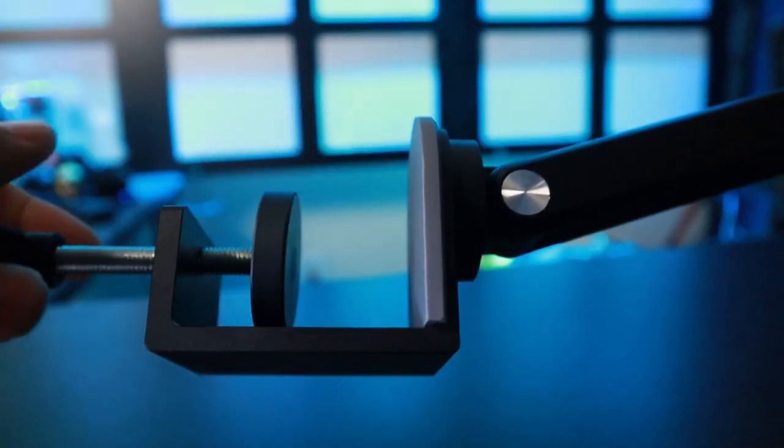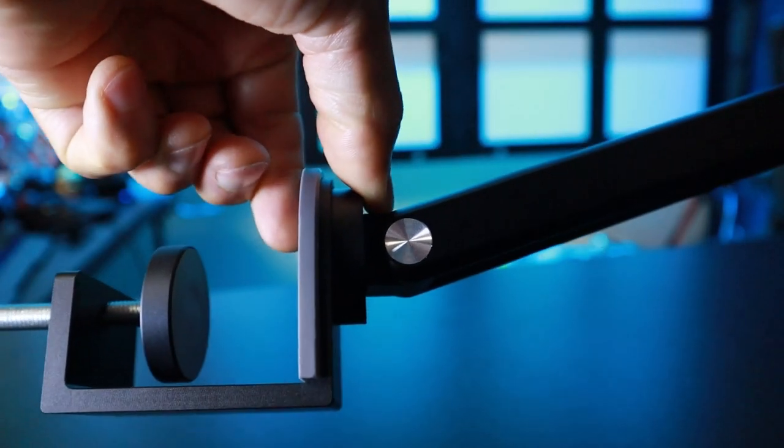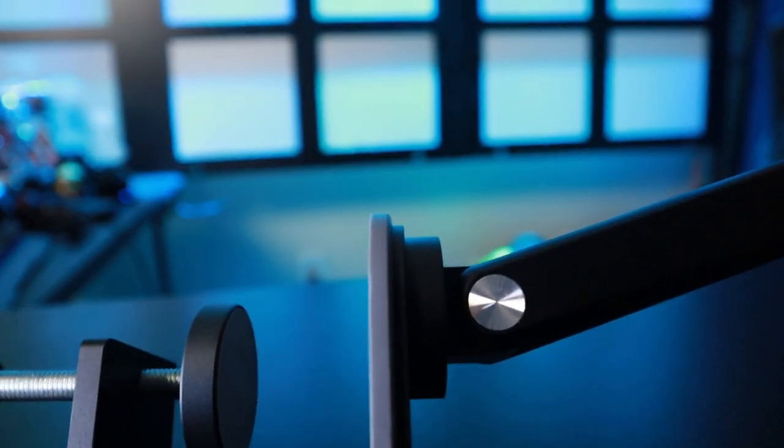I'm almost getting that desk-stand look, but without having the stand on the desk. You can hear my desk squeaking because I've got other clamps on the desk, but as far as it transmitting into the microphone from me shaking and tapping on the desk, you're not really getting that resonating through the boom arm. I think a lot of that has to do with the thick cushion they put on the clamp itself — it helps absorb all of that.